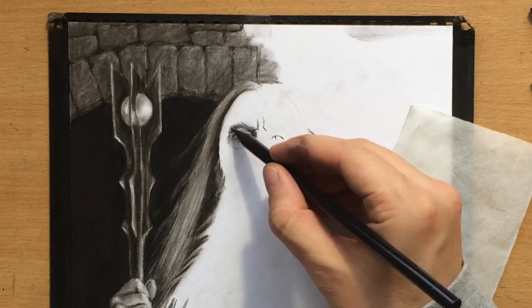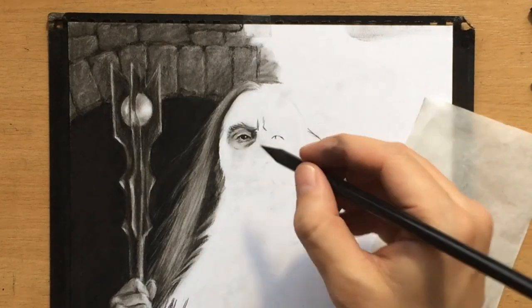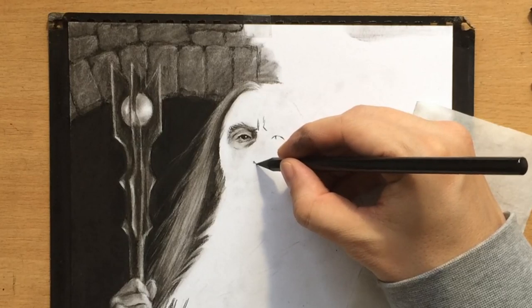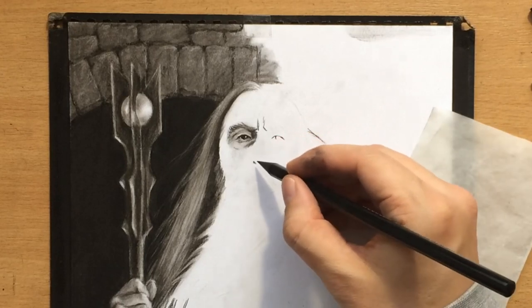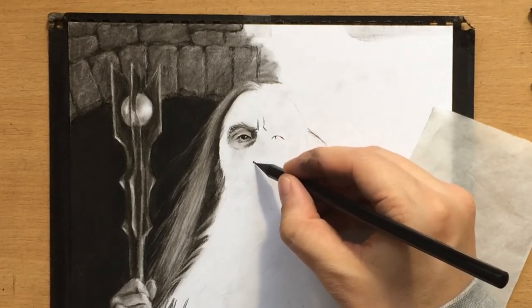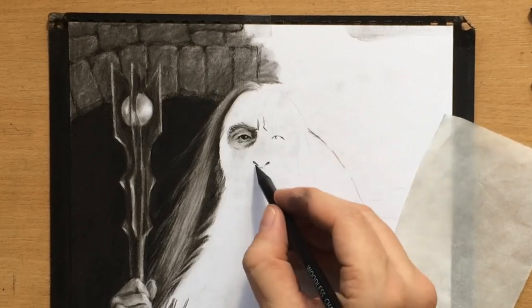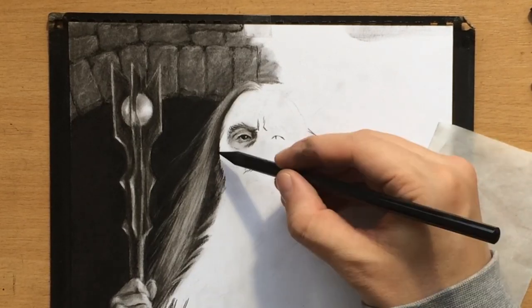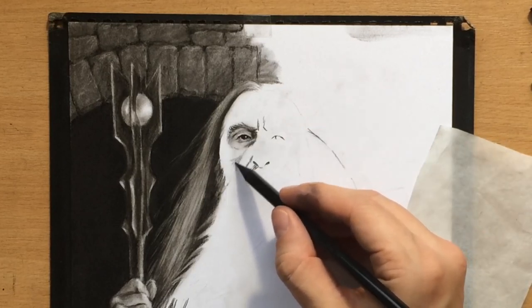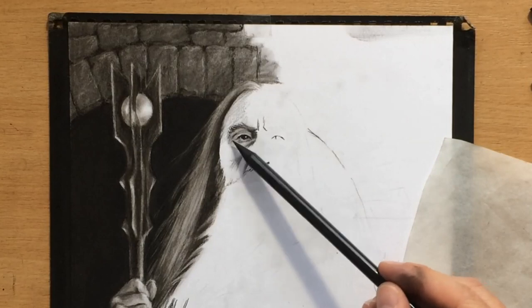Both the medium and soft charcoal pencil are fairly dark, but the soft one is especially dark — that's a good thing to use to your advantage for a nice range of value. If you want smooth transitions from lighter to darker values, you might also need vine charcoal. Vine charcoal is a nice addition to charcoal pencils because it makes the work a lot easier, especially when creating transition effects, and it doesn't create as much texture.